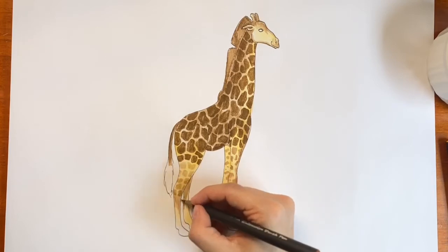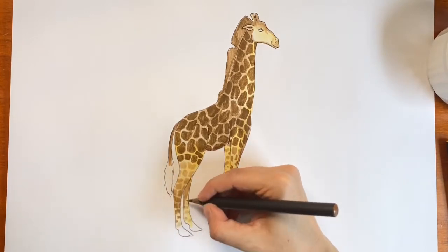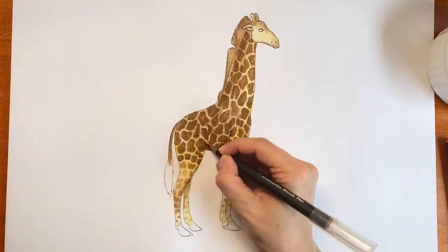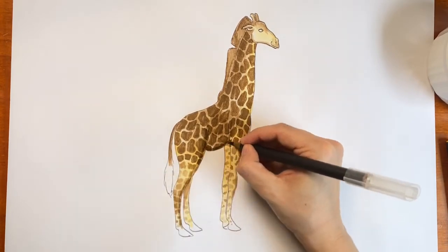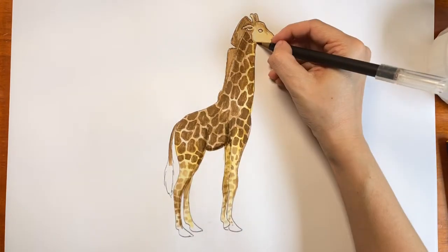We're just about finished with the spots now. See how that cleaned everything up? All your hard work on the shading is paying off. With your brown pen dipped in water again, we'll finish the shading. Add brown on the edges of his hind leg and tummy, color in his back leg, and add the edge along his neck like this.